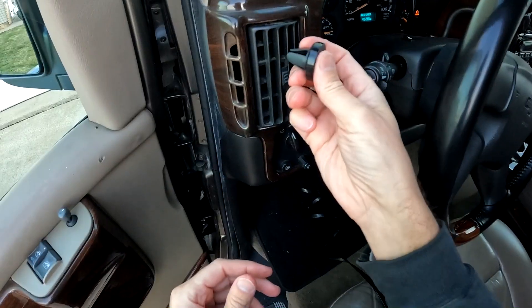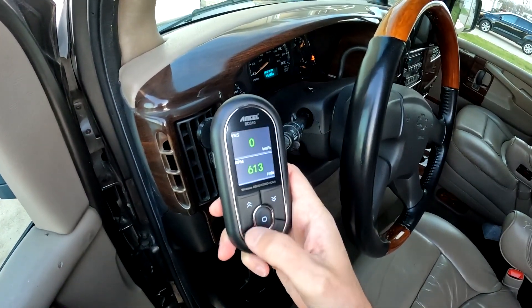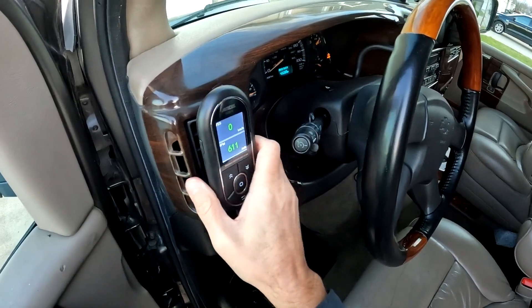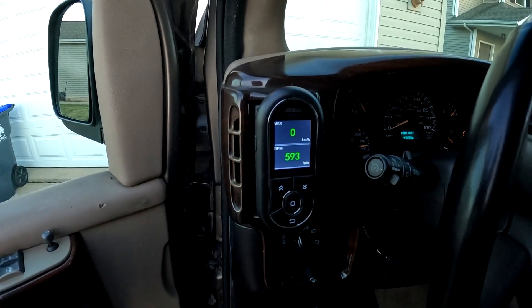Ancel also gives you a handy option for mounting the code reader in one of your vents, so it is secure and out of the way if you are wanting to data log while driving on a trip or if you want to keep track of a certain sensor while driving.